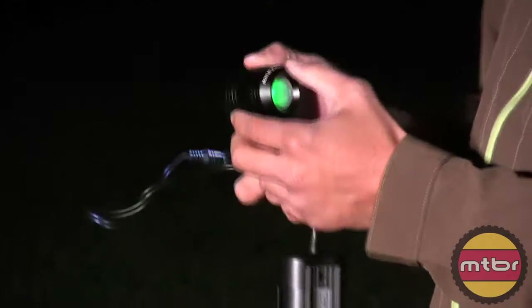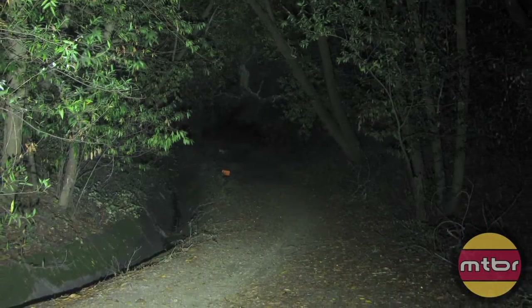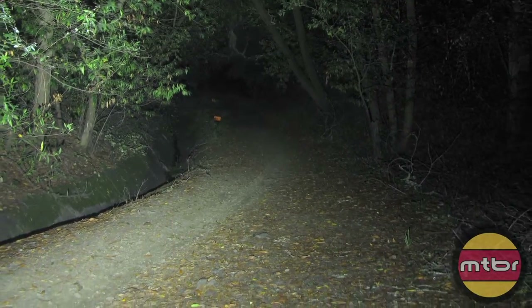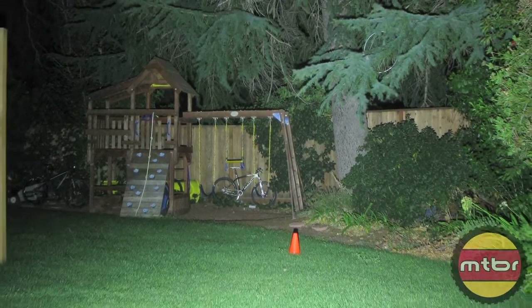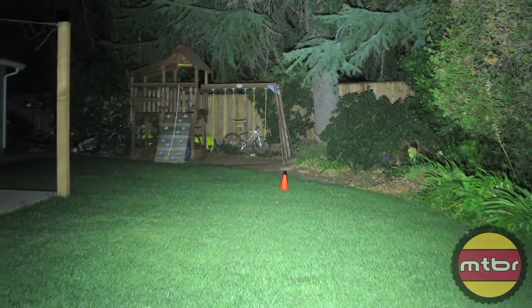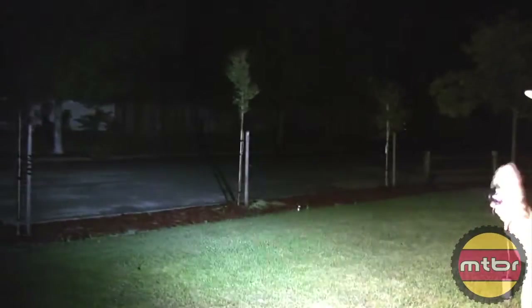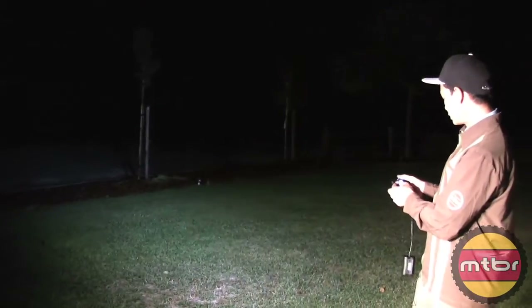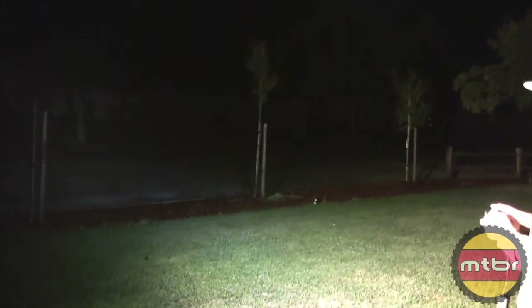When you hit the upper switch, it goes to full power right away. The beam pattern is interesting - it's just a big white spot with no center spot and no halo, it's all there. It's pretty bright, though not as far-throwing as the ones with a spot. It's nice and wide with a few light levels.